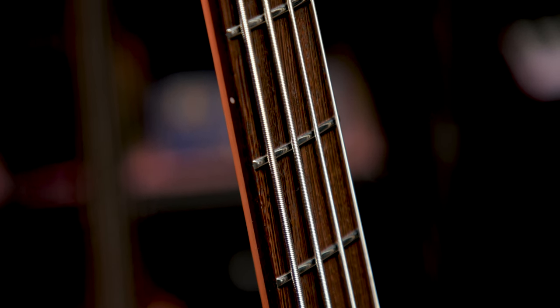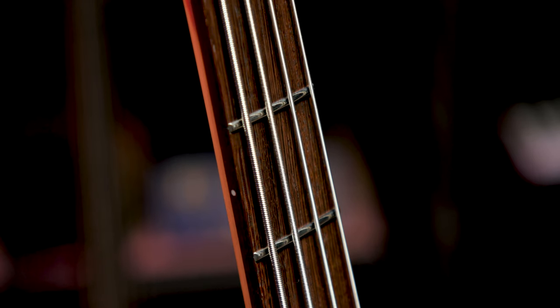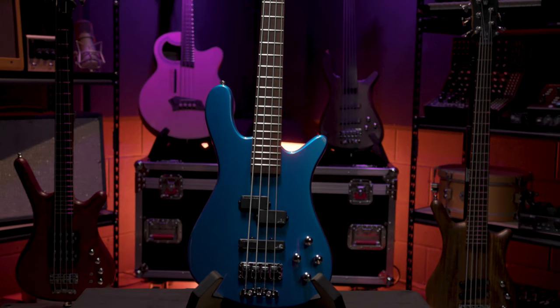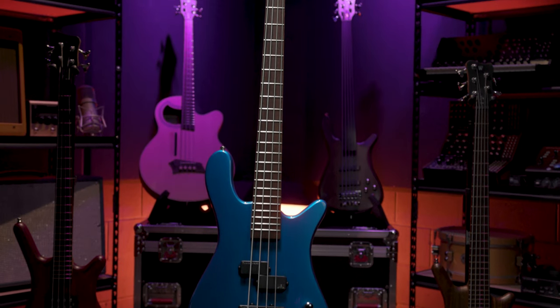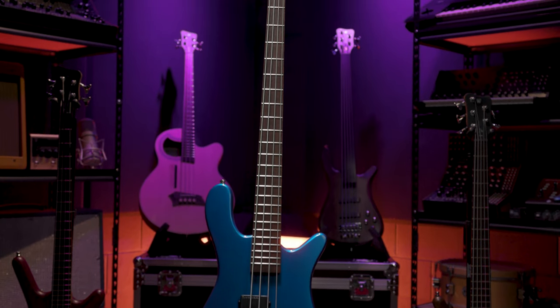Akanga veneers run through the maple and increase the strength and the aesthetic appeal of the bolt-on neck. A 20-inch fingerboard radius and 24 jumbo nickel silver frets makes it easy to dance up and down the fretboard and achieve perfectly clear notes. The Wenji fretboard adds to the clarity of the tone while also increasing the stability of the neck.